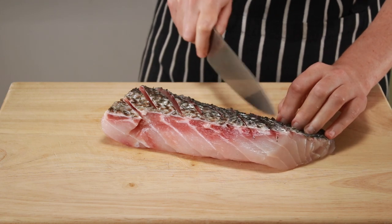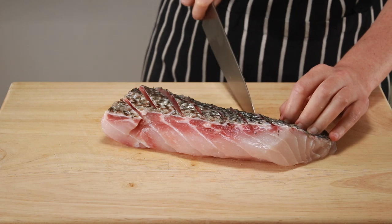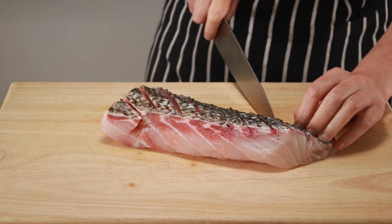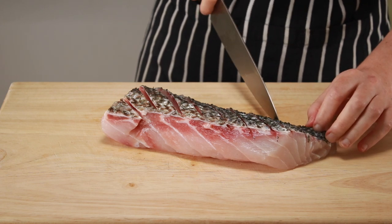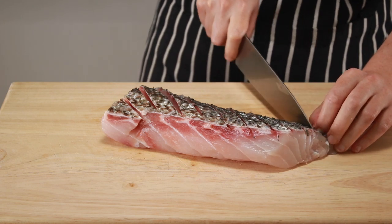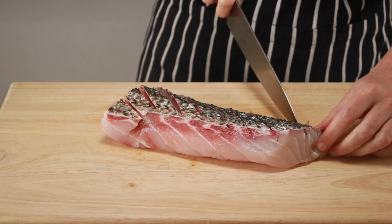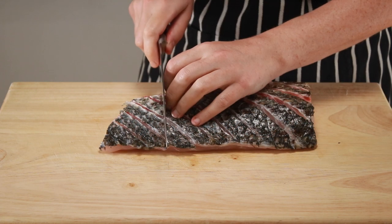If you cut through the flesh a bit, don't panic — just try to make the next cut more shallow. This technique is not necessary for fish from the salmon and trout families, since they don't tend to curl up. But it never hurts, so if you are dealing with an unfamiliar fish that you'd like to sear with the skin, I suggest you slash it.